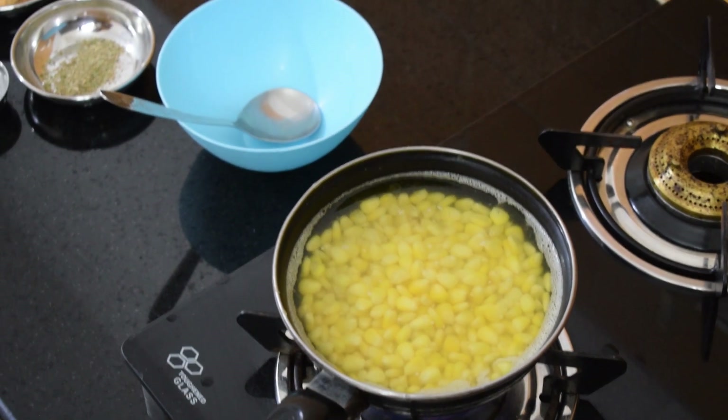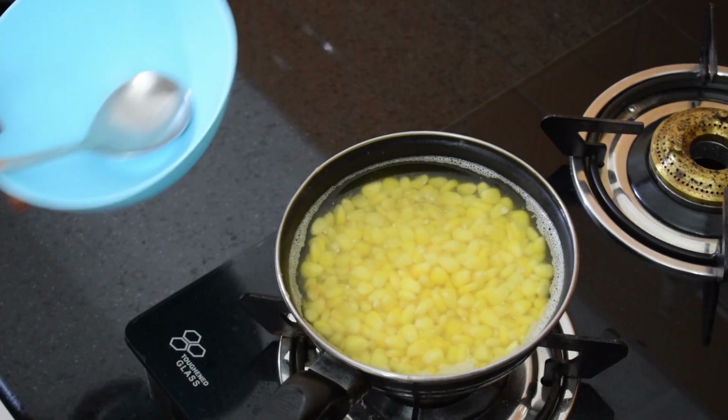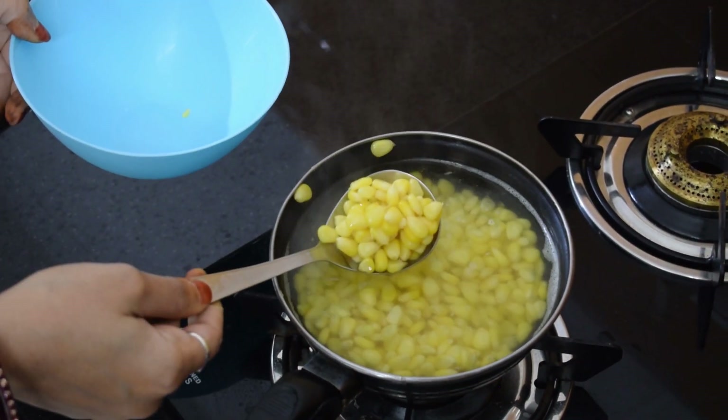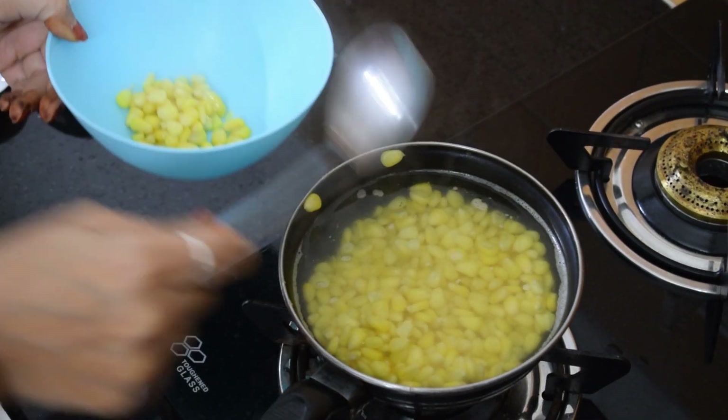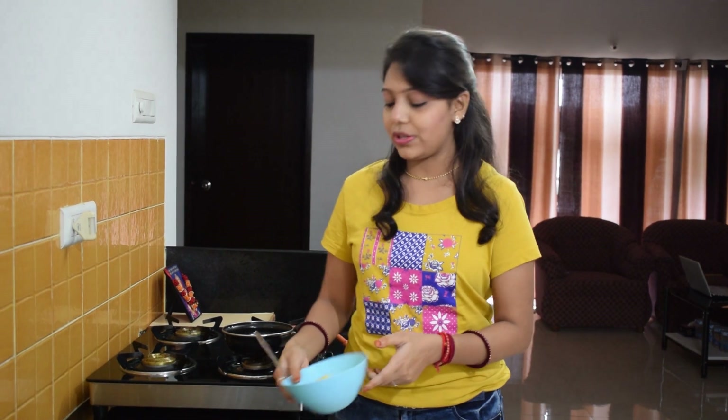We can see the corns are almost boiled. We will now put the flame off and take them out. We have taken out all the corns from the water. Remember to pour out all the excess water from the corns. Now we will let them cool down for 5 to 10 minutes, and then we will make our cheesy corns.